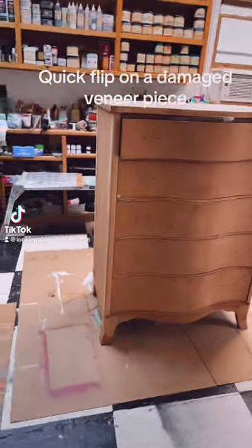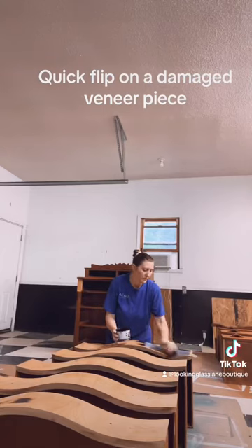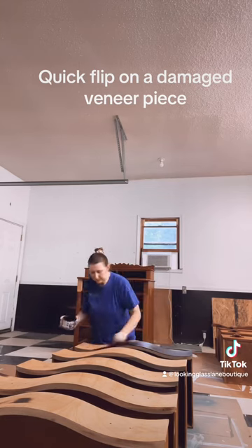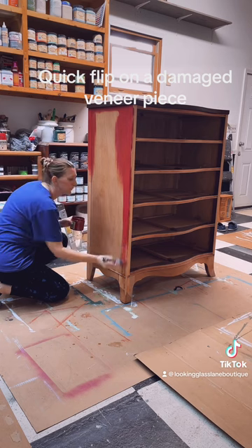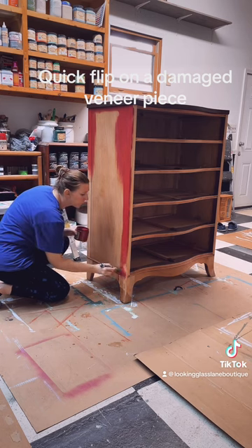Hey guys, Crystal here with Looking Glass Lane Boutique, and today we're going to flip this five-drawer chest. Luckily, my husband had already done all the repairs and sanding for me, so the first thing I got to do was stain the drawers. Then I moved on to painting the body in this beautiful Dixie Bell color, rustic red.